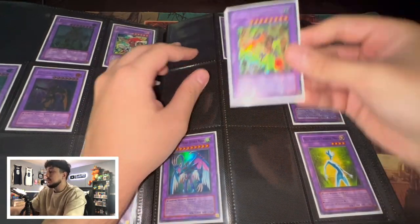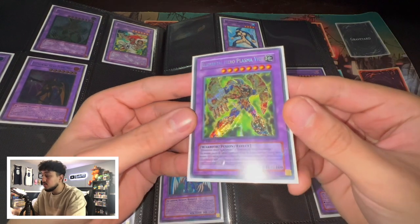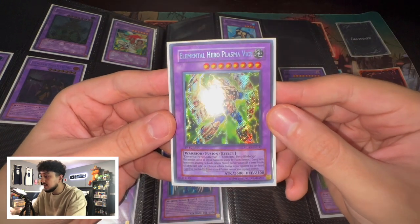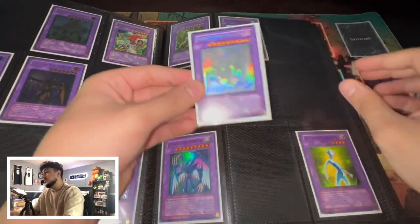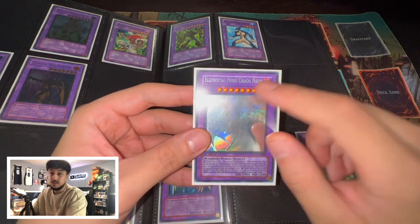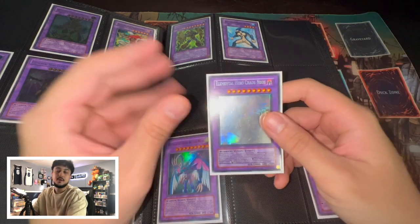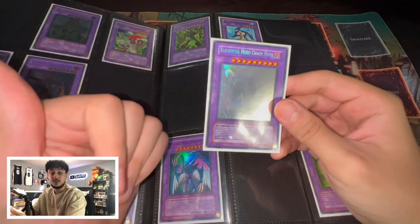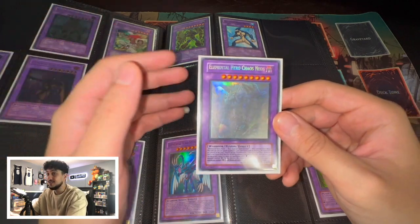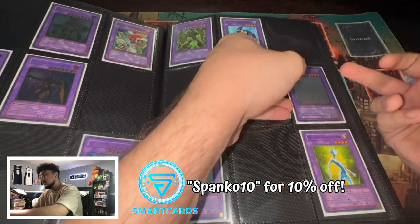So we move on to this page. We've got a Plasma Vice — this is the first edition Secret Rare, not from the Collector's Tin. You guys can see that holo bleed on camera — the Secret Rare foiling is everywhere on the card. Then over here we have one of my other favorites: the Elemental Hero Chaos Neos Ghost Rare first edition. I do want to get the misprint version that says Rainbow Dragon, but at one point it was around $300 and I passed on it. Now it's like $1,000 near-mint condition — so I should have bought it at $300.